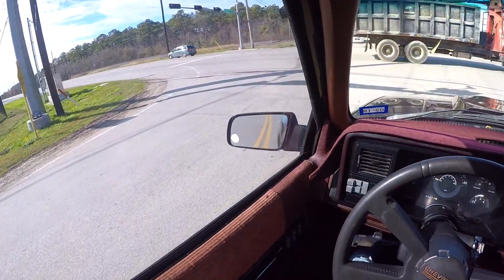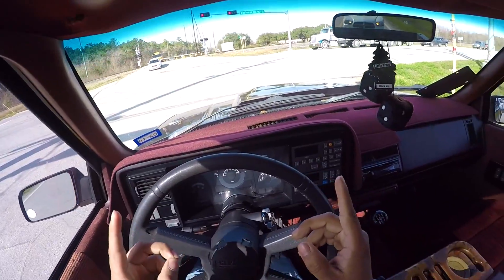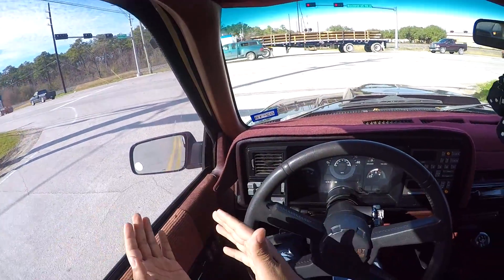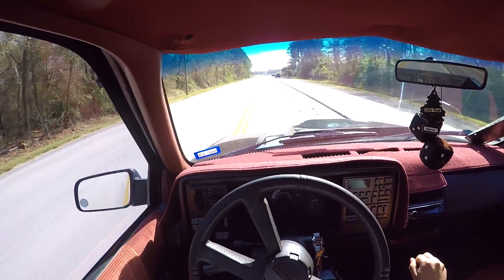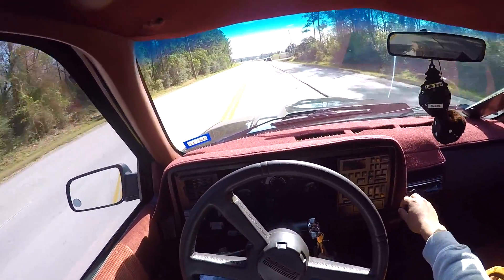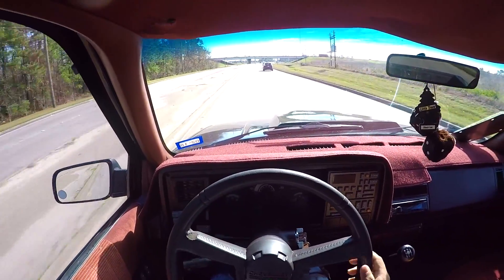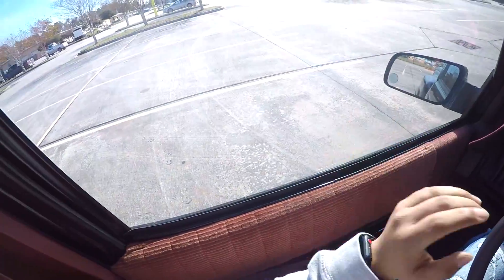What's going on everybody, my name is Jesse and this is the Jesse OBS YouTube channel. Today I will be teaching you all how to drive a manual transmission vehicle. I'm going to ride to my destination to show y'all. I love this truck, man. We are at our desired location — I chose this parking lot, so let's jump right into it.